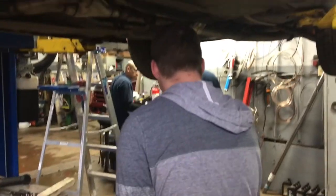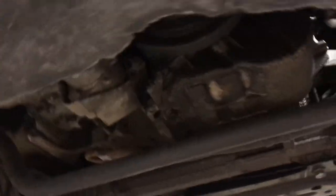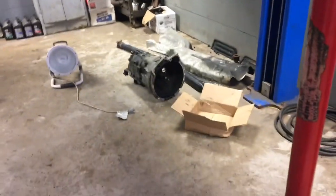I just woke up and I'm dropping my car off, giving them my keys, then going home to go back to sleep. The clutch is in, and the manifolds are up there but they're not in yet. There's my bell housing.